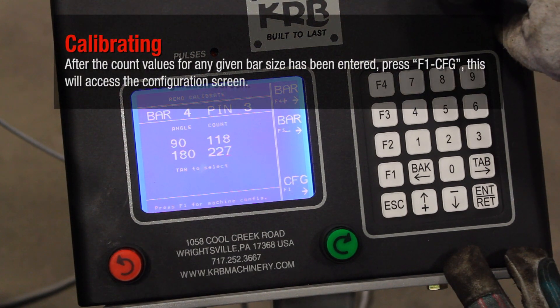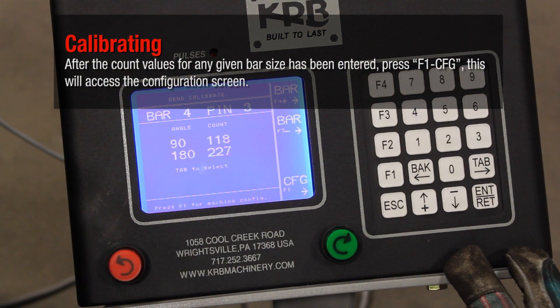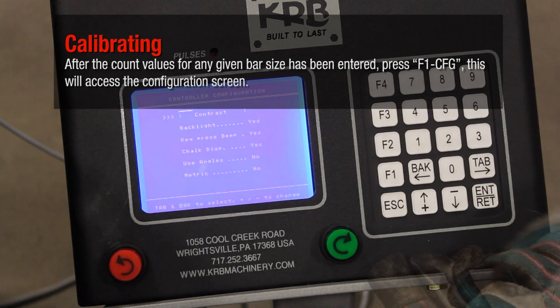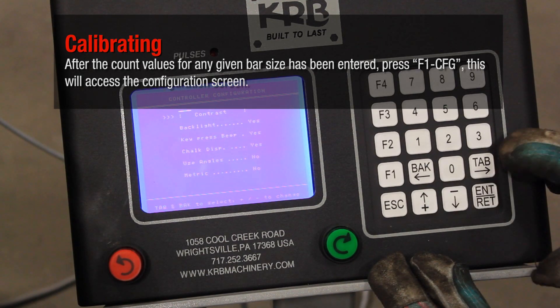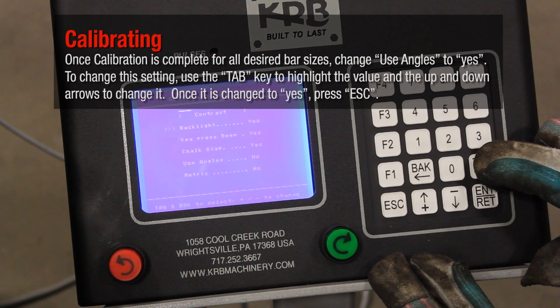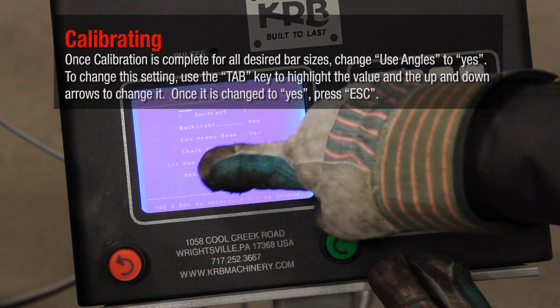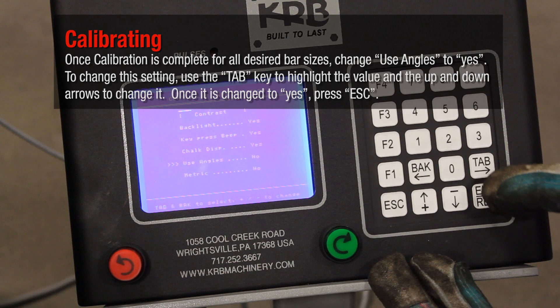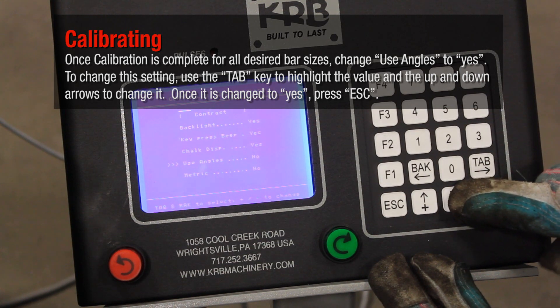After the count values for any given bar size have been entered, press F1 CFG. This will access the configuration screen. Once calibration is complete for all desired bar sizes, change Use Angles to Yes. To change this setting, use the Tab key to highlight the value and the up and down arrows to change it. Once it is changed to Yes, press ESC.